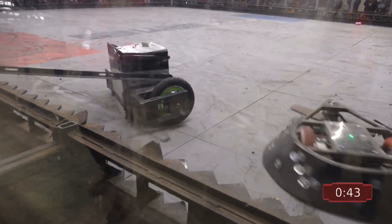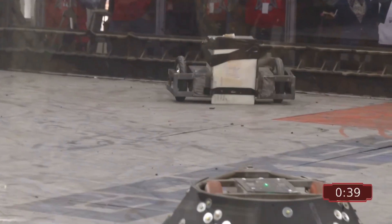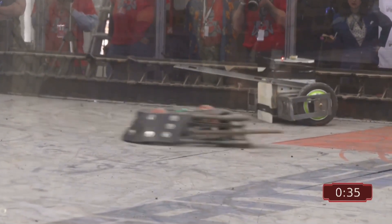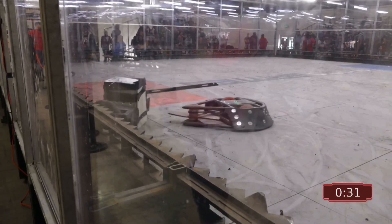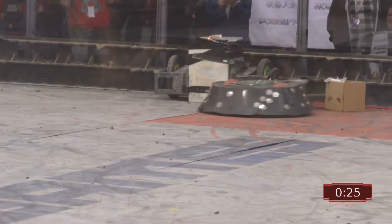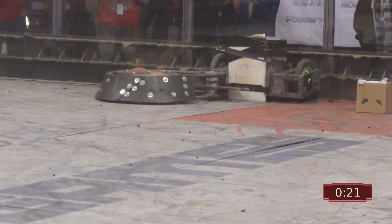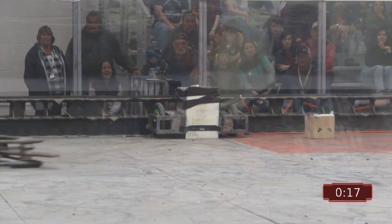The scrap guy is just moving — drivetrain's working, he's doing a good job driving. Wolverine is staying in the fight. I can imagine this would have been a completely different fight if that weapon would have been working. Maybe Becky could ask what was going on with the weapon on this fight, because it never spun at all — just straight out the box. I expected a big hit. Never happened. He charged him.